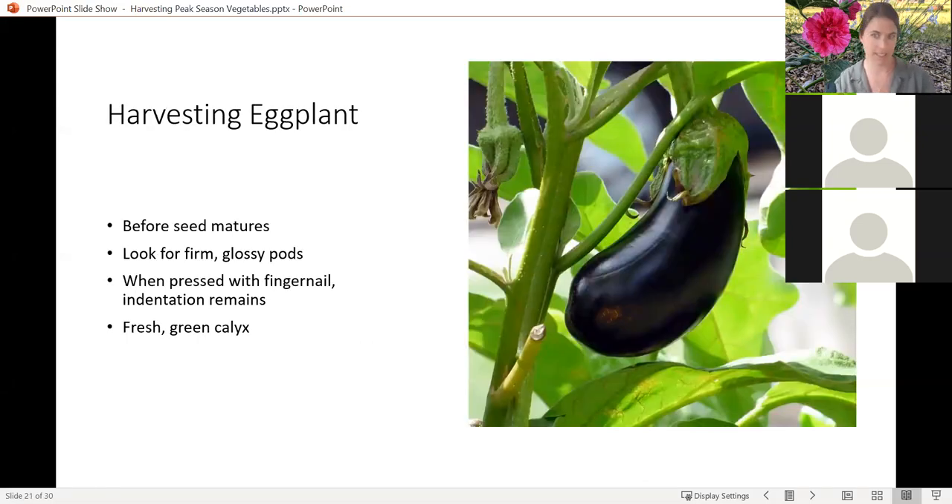Getting into the solanaceous crops — the ones everybody's actually here waiting for. Eggplant: you want to harvest before those seeds mature, which you obviously can't tell until you've cut the plant open. But make sure that the pod is nice and firm and shiny — even with white varieties or the little lantern purple varieties. You can also indent with your fingernail and see if an indentation stays. If the calyx — the green part — starts to brown, then you've probably left it a little too long. You want to harvest while the calyx is still nice, fresh, and bright green. Use scissors or a knife to clip the fruit off the plant — don't pull it off, as you run the risk of tearing the whole plant.